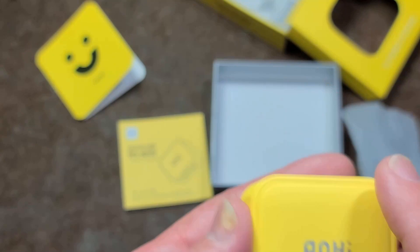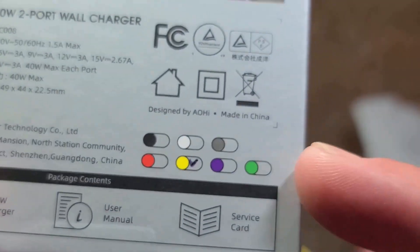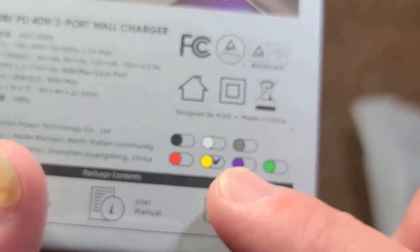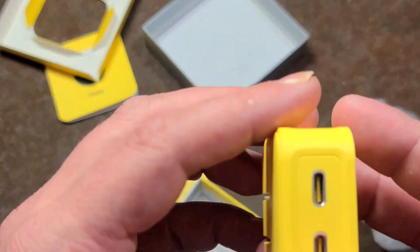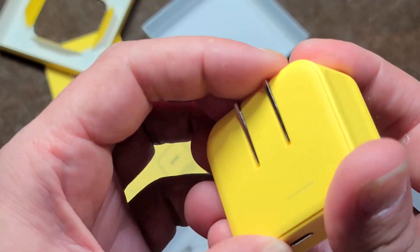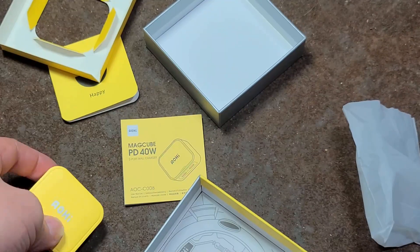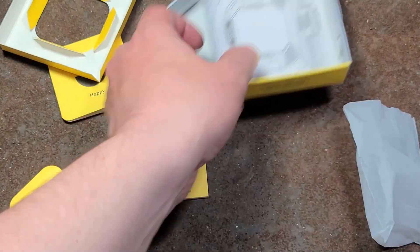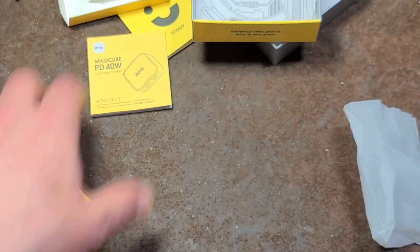They have a variety of colors — starting off with yellow and black, and eventually they'll have red, purple, and green, which I think is a neat idea. Links will be in the description. They're calling this color amber online, but it's obviously yellow. It has a compact fold-out wall plug, and the box even has a little handle, which I thought was cute.